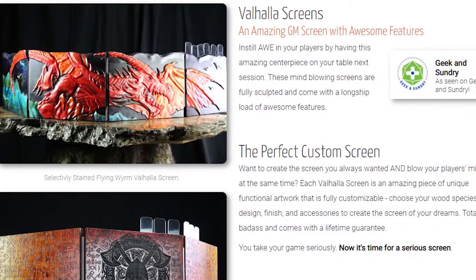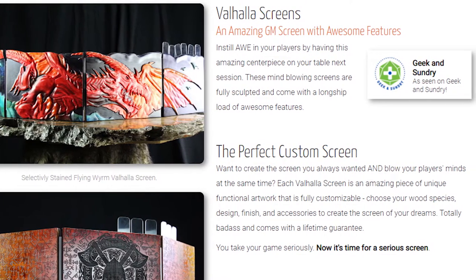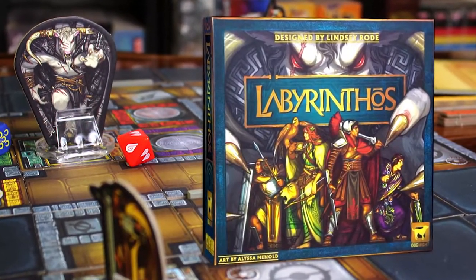Hey guys and welcome back to another Unfiltered Gamer product review for the Valhalla screen by Dogmite Games. They have tons of products on the site and of course the game Labyrinthos, our previous review from Dogmite Games, and they just sent me this free of charge. This is a Valhalla screen for Dungeons and Dragons and any other role-playing game you might need when playing as a DM or Dungeon Master.